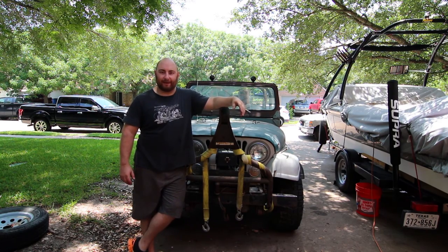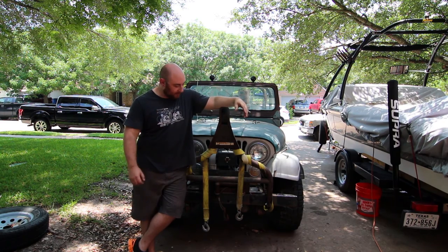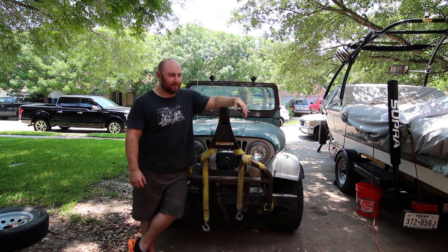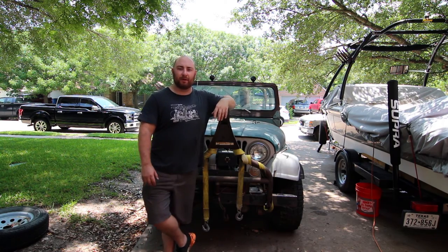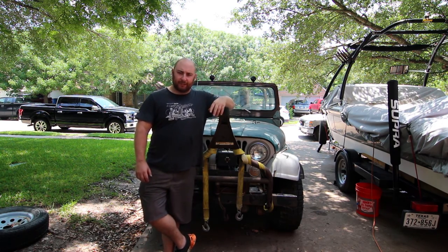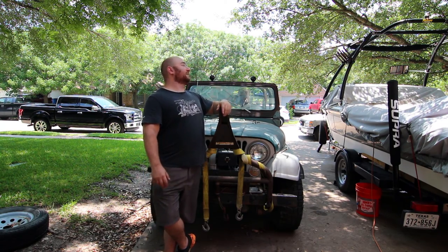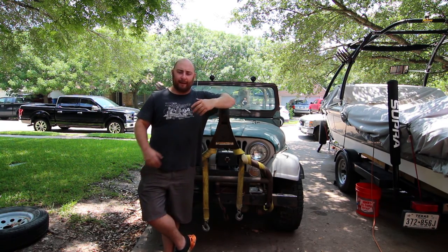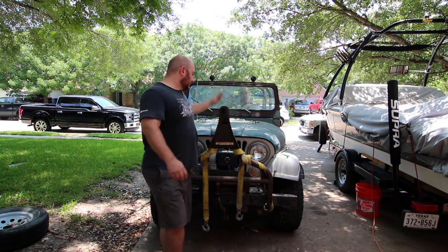What's up everybody? Back here at the garage with another new project. Seems like we're getting a new project all the time. But this is something I wanted for a pretty long time. I've never owned a 4x4, a 4-wheel drive vehicle of any sort. I've never owned a Jeep. For a while I was looking for first generation Broncos and couldn't really find anything that made sense for the money that wasn't just a rotted piece of shit. And then I came across this puppy.